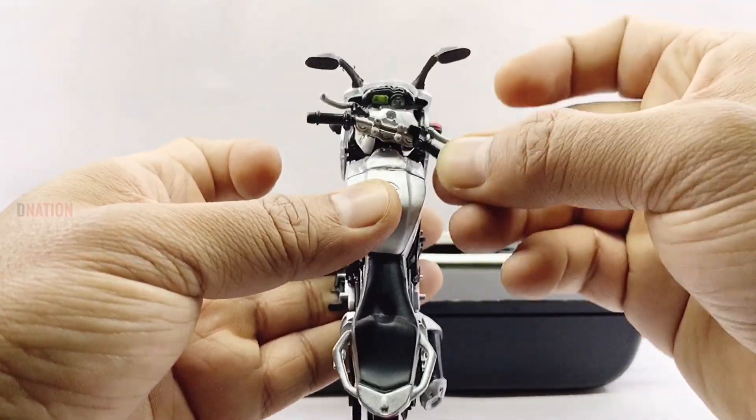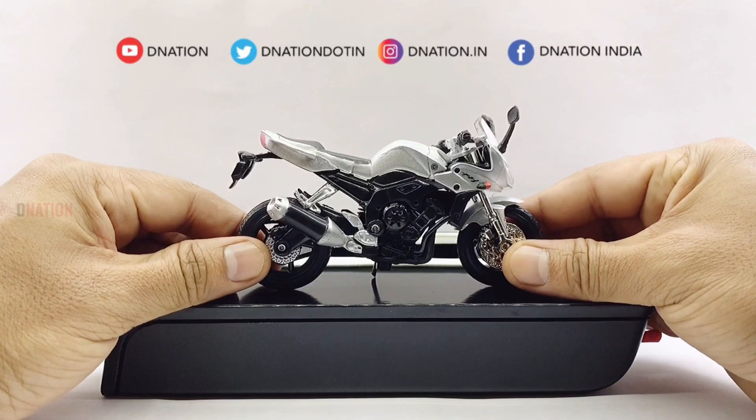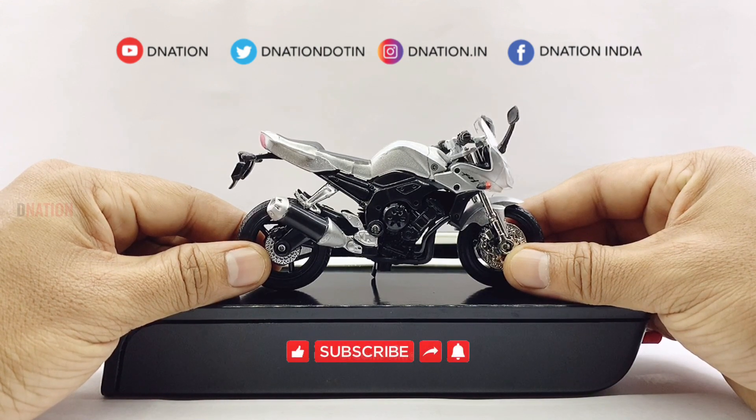With that being said, let's place this amazing diecast replica on the D-Nation turntable and take a look at this diecast beauty in a 360 degree view, and stay tuned for some fun facts on the Yamaha FZ1 coming up.